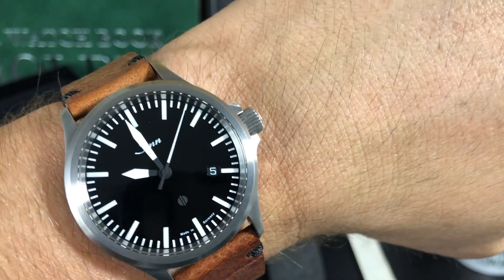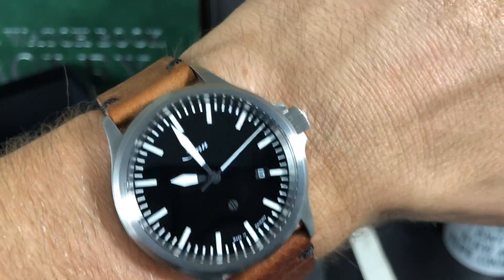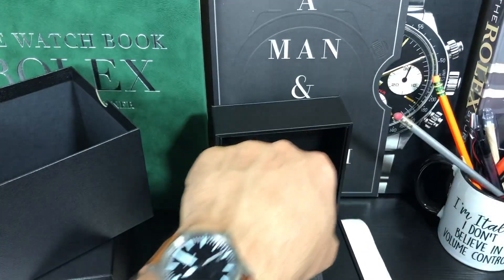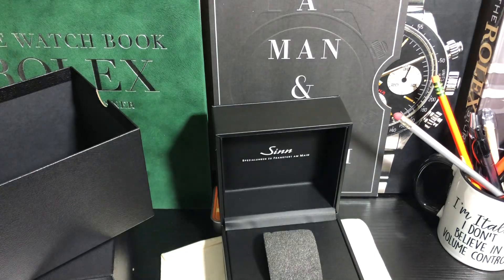There it is on the wrist — looks perfect. Let's do a quick loom shot. This has got blue loom. Gorgeous loom on this one. I haven't seen a Sinn with blue loom yet, and there it is — super bright.